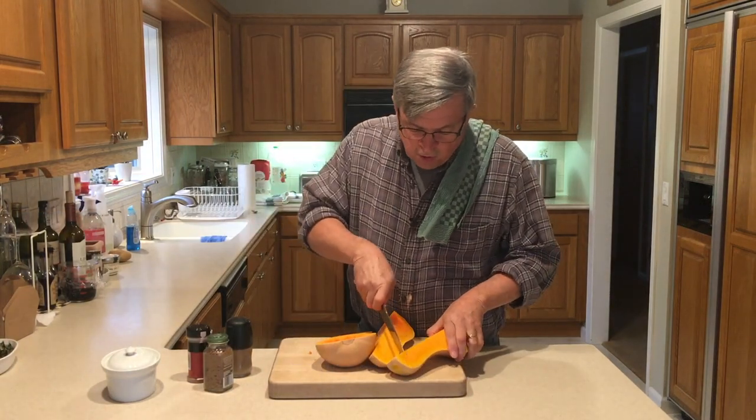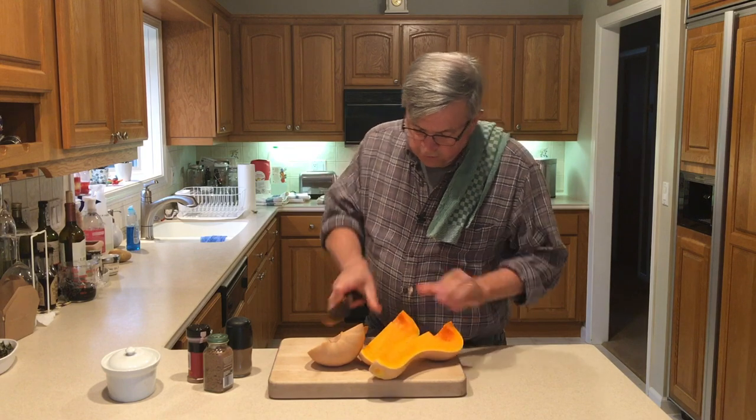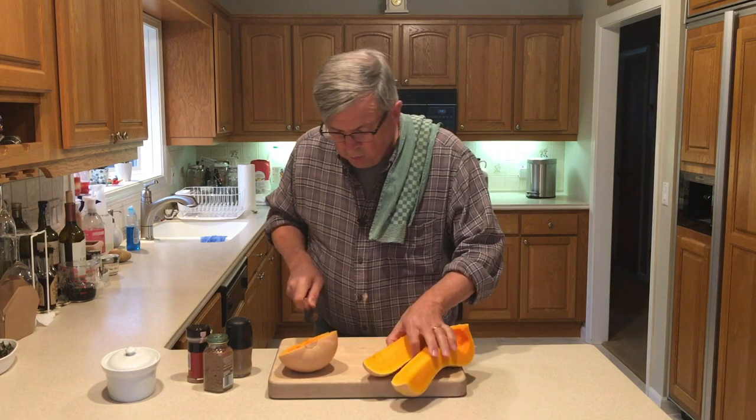The first thing I have to do to get this going is score these — be careful not to chop your fingers off. I'm going to score these so that as they roast it opens up a little bit and it will roast a little bit faster.